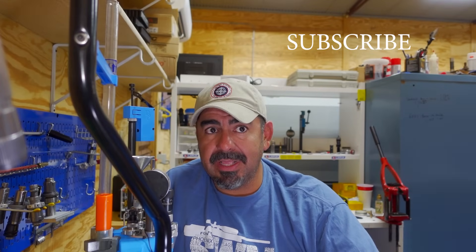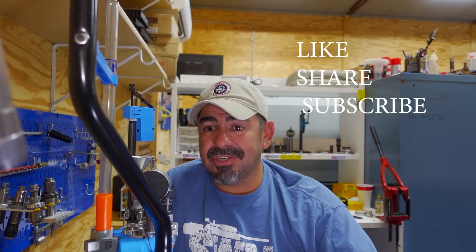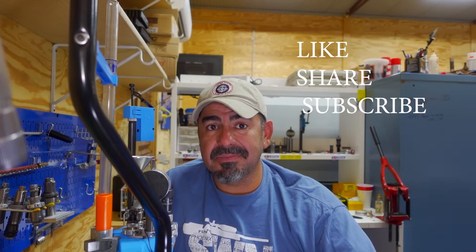Subscribe — that's how I know you guys are interested — and like my video. Get your ES low, adjust your seating depth, shoot some of these, and then you don't have to worry about anything else. It's that easy. Let me know if you guys want more videos by subscribing and liking my videos, and share them with your friends so they can see them too.